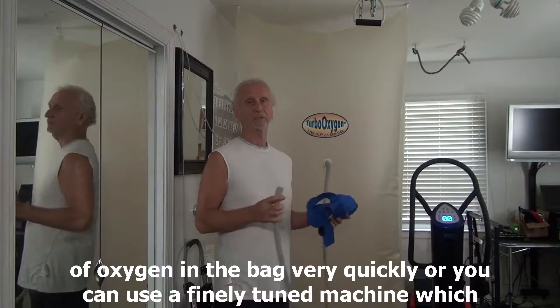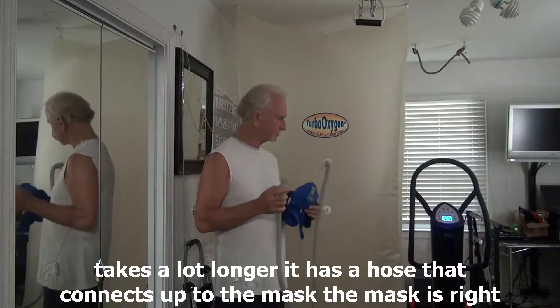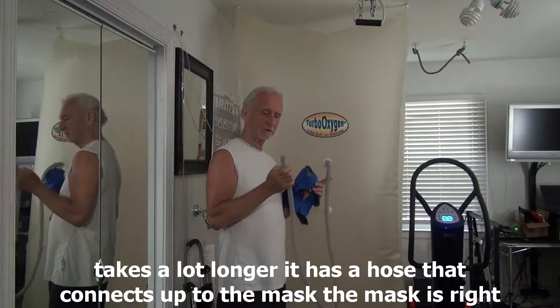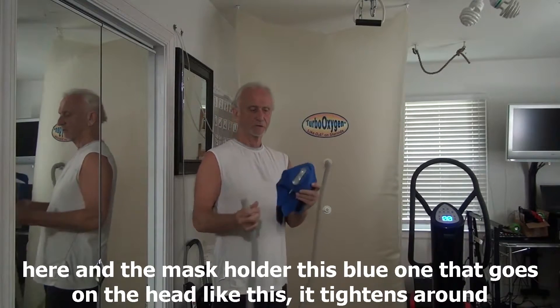All you can do with a 5 liter machine takes a lot longer. It has a hose that connects out to the mask, which is right here, and the mask holder.